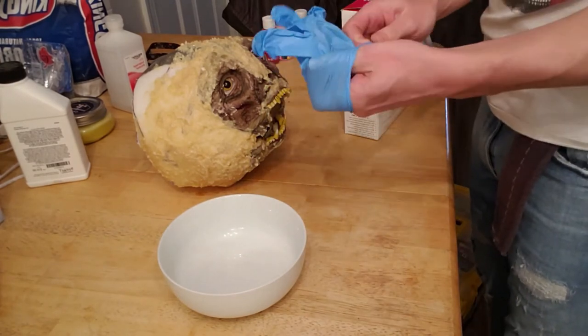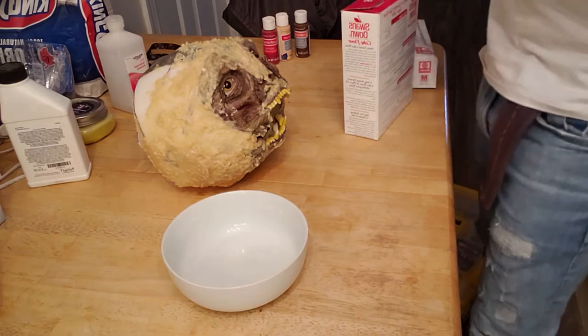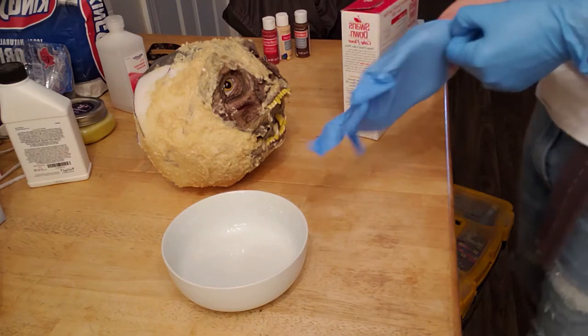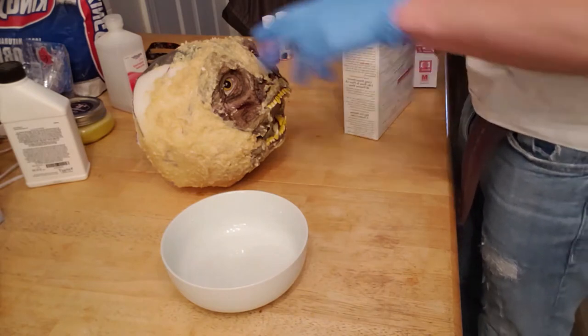Gloves are not mandatory. Most of the time when I work with this stuff I don't use gloves. For the sake of filming a video it's a lot easier and cleaner. Some people might have a latex allergy, so for you I would say it's pretty important that you wear gloves, and if you're not sure if you have a latex allergy, I would go ahead and wear them anyway.